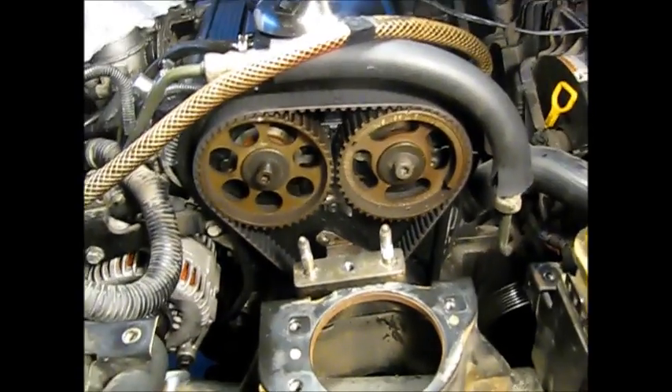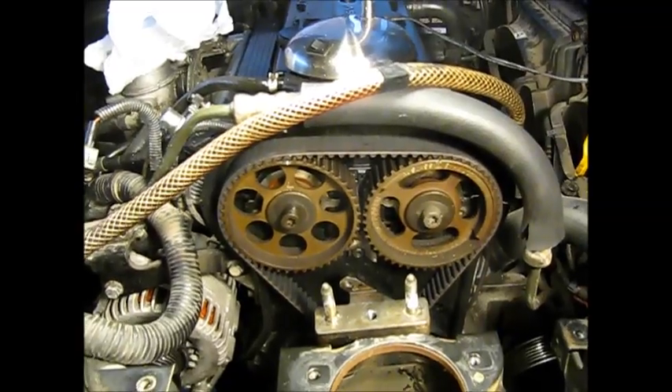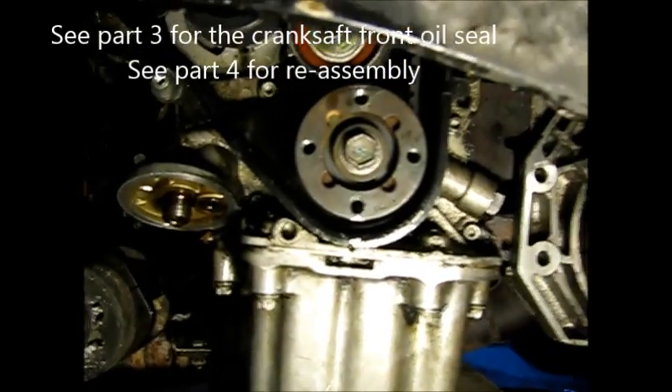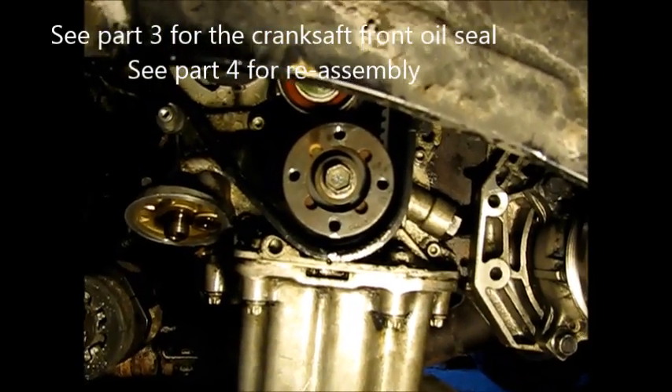We took the belt around a couple of times — you can't overdo it; if you want to take it around more than that, that's fine. It helped track it. Our timing marks on top are lined up, and the other one on the crankshaft down below is also lined up. So with everything torqued up, we're ready to put the covers back on.